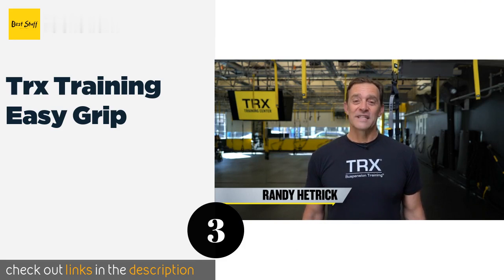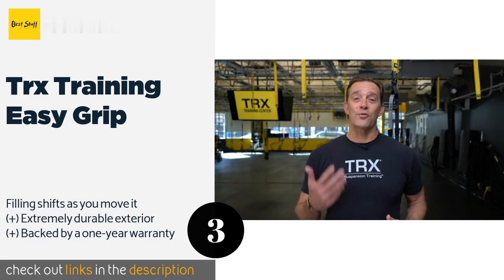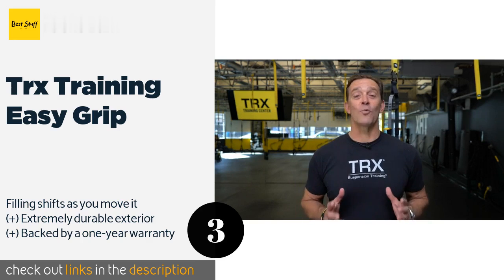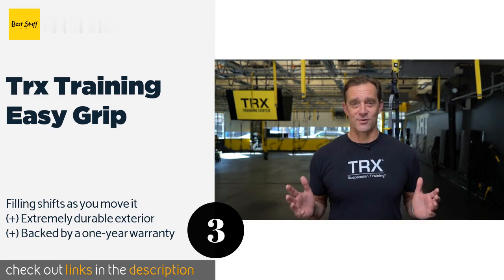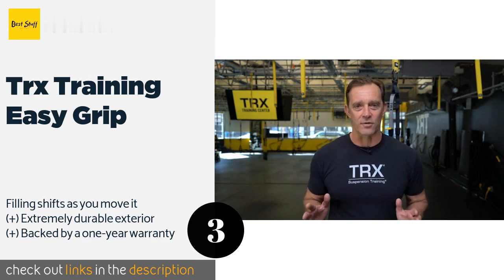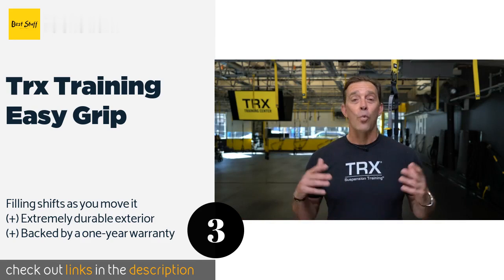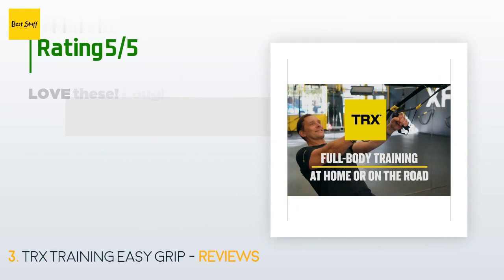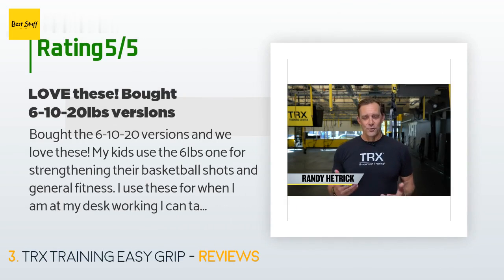The next product is the TRX Training Easy Grip. It has very deep tread running over its entire surface so it won't slip through sweaty hands. It is also designed to absorb impacts as it hits the ground no matter how hard you throw it, making it ideal for those who work out with high intensity. This product is available on Amazon for $35 and is rated 4.7 stars from 783 customer reviews.